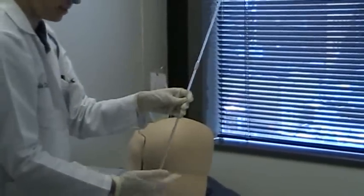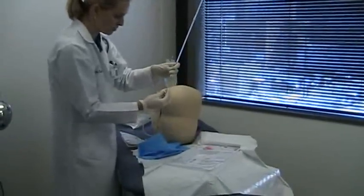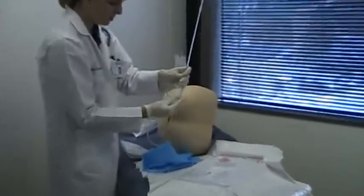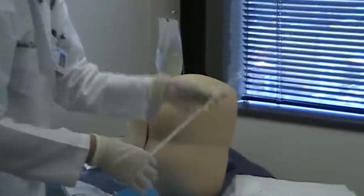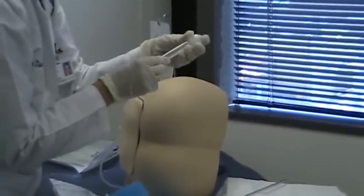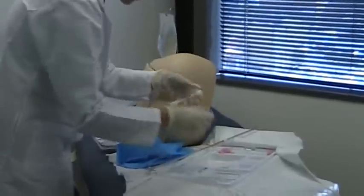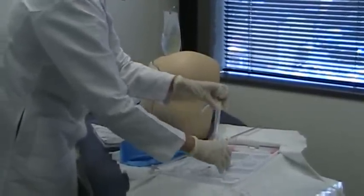The manometer connects via butterfly on the side where the needle goes. I close off the outside port so CSF flows up through the manometer, which measures pressure in centimeters. I also open and check each collection tube — they are all numbered, so I confirm the numbers and put them in order, then open them up in preparation.